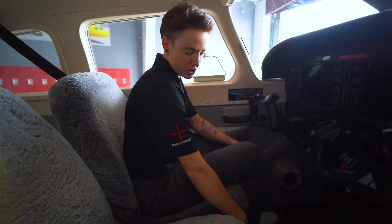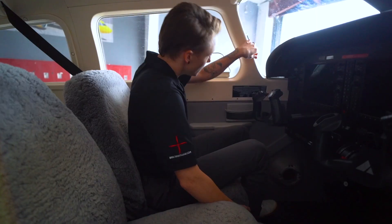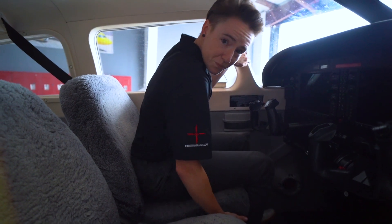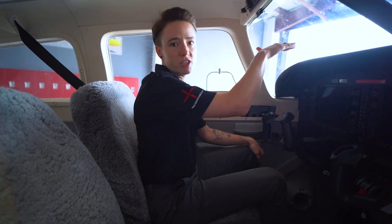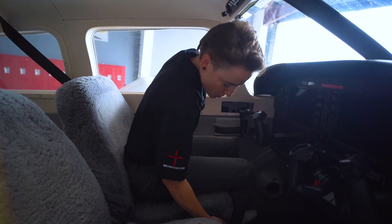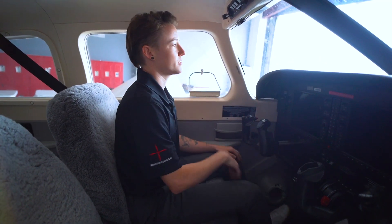To change the vertical position, there's a lever down here that you pull up on, and when you pull up, the seat's just going to sink. So you have to kind of pull yourself up here by the handle. When you pull it up, it's going to rise up, and what you're looking for is you want to see just a sliver of the top of the engine cowling. For me, I have to have the seat all the way up because I'm short. All the way up, now I can see just the top of the red of the engine cowling.